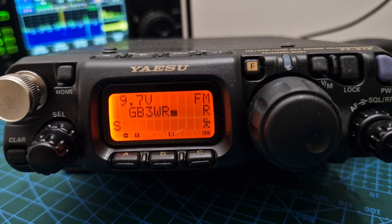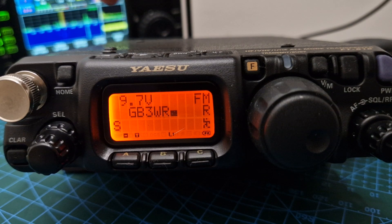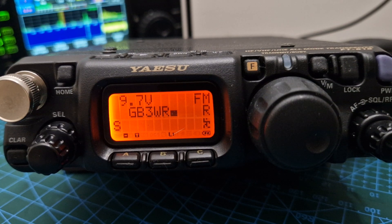Welcome to my channel. Here we are with the Yaesu FT-818ND, which is the last and newest model from this range. We know about the 817 and what a massive success it was. The difference between the 818 and the 817 is it has a TCXO oscillator built in for free, and this one can transmit 6 watts when it has a 13.8 volt supply.